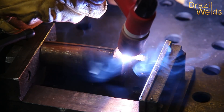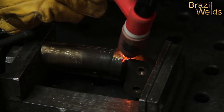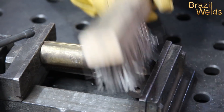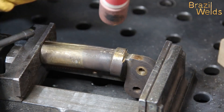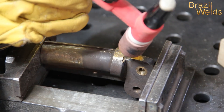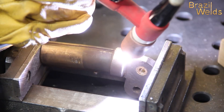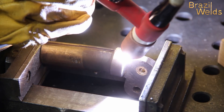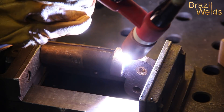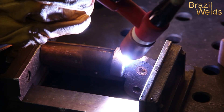Este es humo blanco que está saliendo cuando está casi haciendo el baño de fusión, el charco. Estos humos blancos son zinc, porque el latón es un material que tiene cobre y zinc. Cuanto más zinc que tiene, más difícil para soldar.